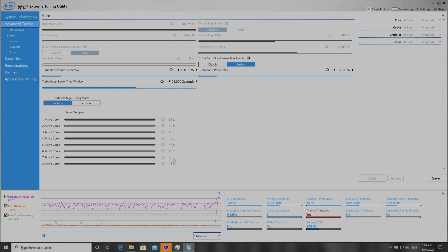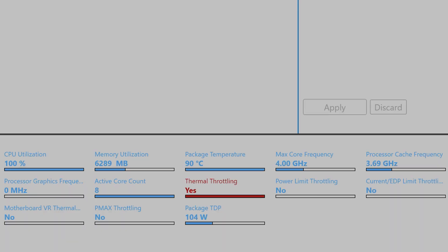I'll turn the fans up full. This will throttle at 90 degrees because Gigabyte have limited it to 90 degrees. You can see it says thermal throttle — it's pushing 106 watts. So Gigabyte, hats off — amazing job. You're pushing 105 watts into your CPU and it's only 90 degrees. Amazing.